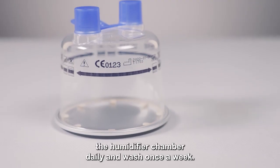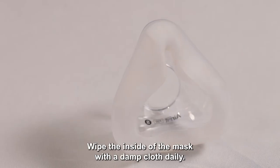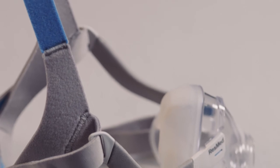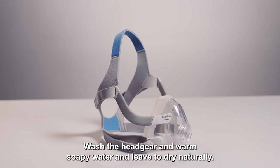Replace the water in the humidifier chamber daily and wash once a week, but don't use any harsh chemicals. Wipe the inside of the mask with a damp cloth daily. Do not use baby wipes as this can damage the seal. Cleaning the mask daily will help to achieve a good seal and prevent the mask moving around. Wash the headgear in warm soapy water and leave to dry naturally.